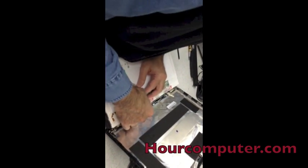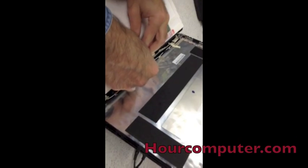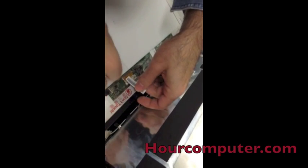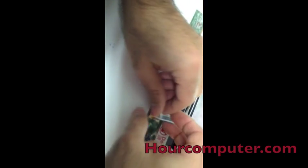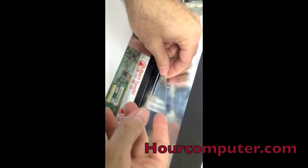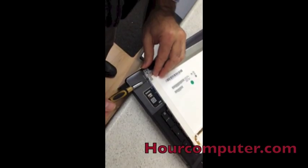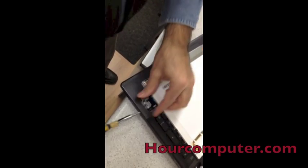So we'll take this one out. Let's release this one from this side, and release this from this side as well. This should come right out — and that's it. So now we just got to take this bracket right out, and put the screw for it there.